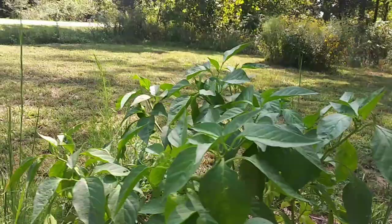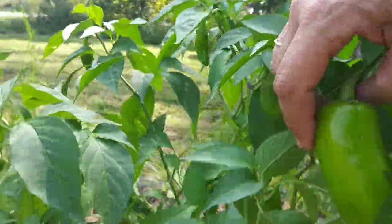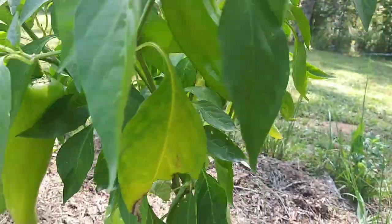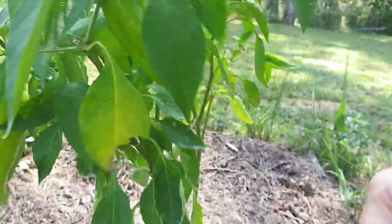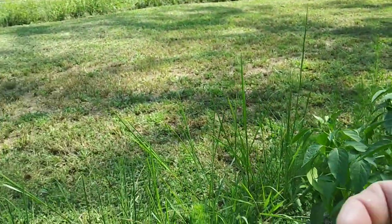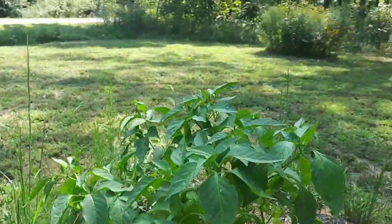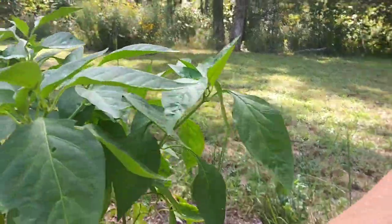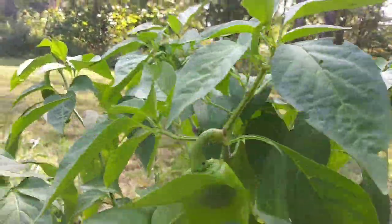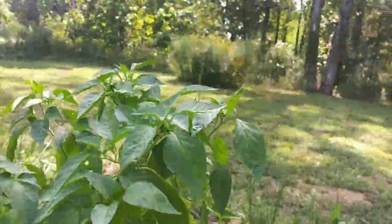This red cubanelle plant still looks like it's doing good and it's got more fruits on it — one, two, three. I ate one of them earlier. I'm going to go ahead and pick this one — just cut off the yucky part and eat the rest. They're supposed to be red though, so hopefully the other two on here will actually turn red before they go bad. They're pretty big peppers — I'm surprised.